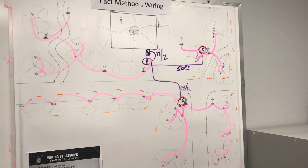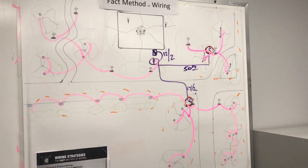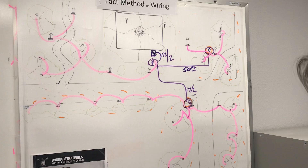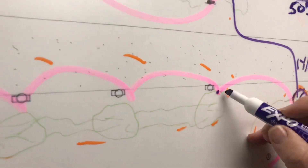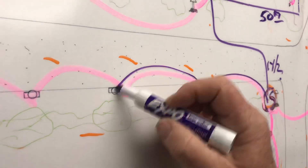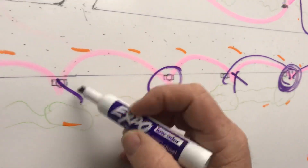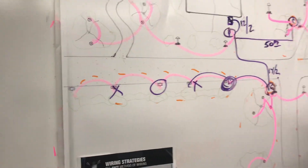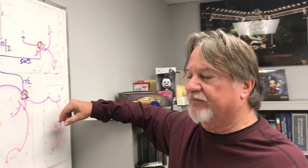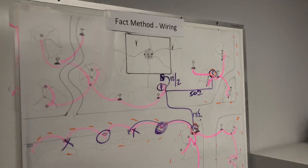On an average job — about 95% of your jobs — you're never going to buy 12/2 or 14/2 again because I supply it. I'm going to eliminate half of your connections. Because there's a 30-foot lead, you cut it, run it over — there's no connection at one point, there's a connection at the next. When you strategically use all these methods of wiring, I'm going to eliminate 50% of your connections, giving you the wire, so you're going to save at least 50% in labor.